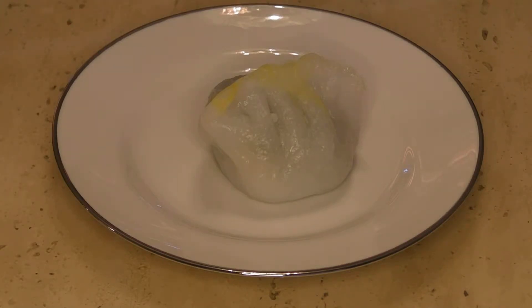Welcome back — today we're going to explore more dim sum fun. This next one is a dumpling, and it's shrimp with chives.